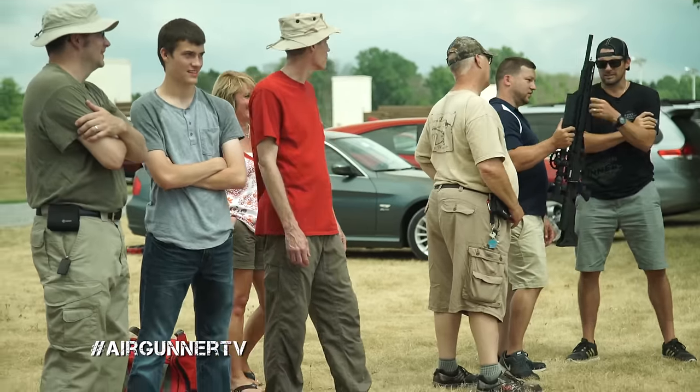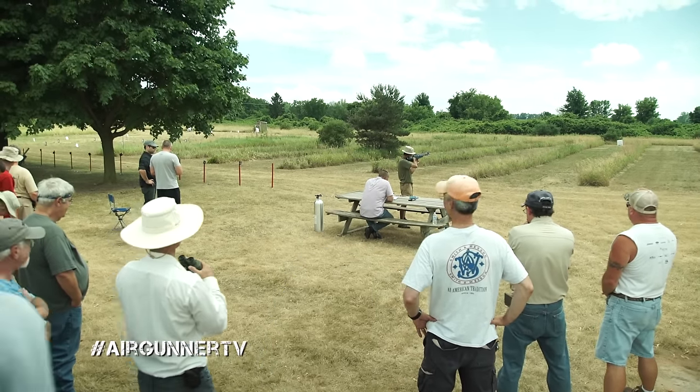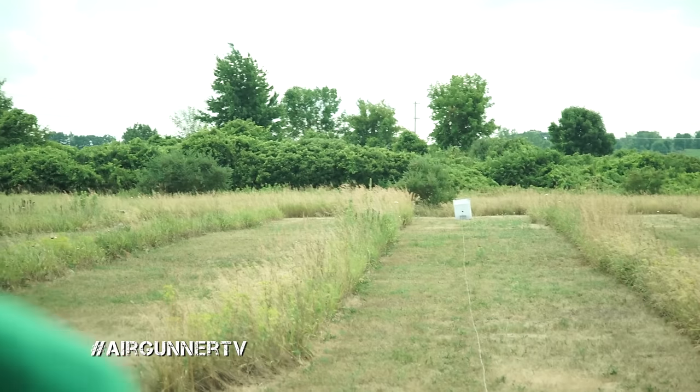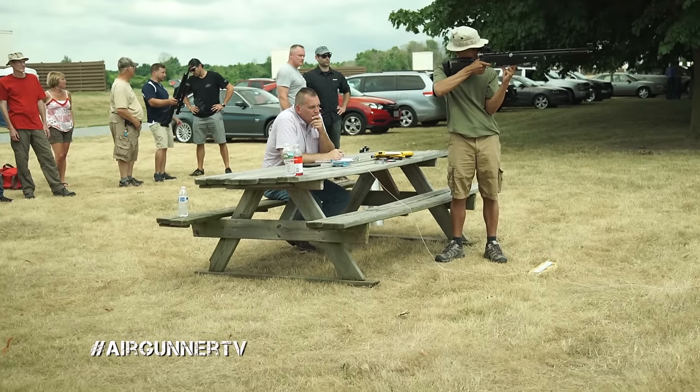Over to the Quigley Bucket Challenge. This is a competition that simulates a scene in the movie Quigley Down Under, when Tom Selleck pulls out a rifle with open sights and hits a bucket at like 600 yards — probably movie magic. They've scaled it down to an airgun style: a 10 meter gun, a target at 55 yards, open sights. You get five shots. Whoever hits the most wins, and apparently not that many people hit it. So it's very tough, but I'm gonna give it a shot.